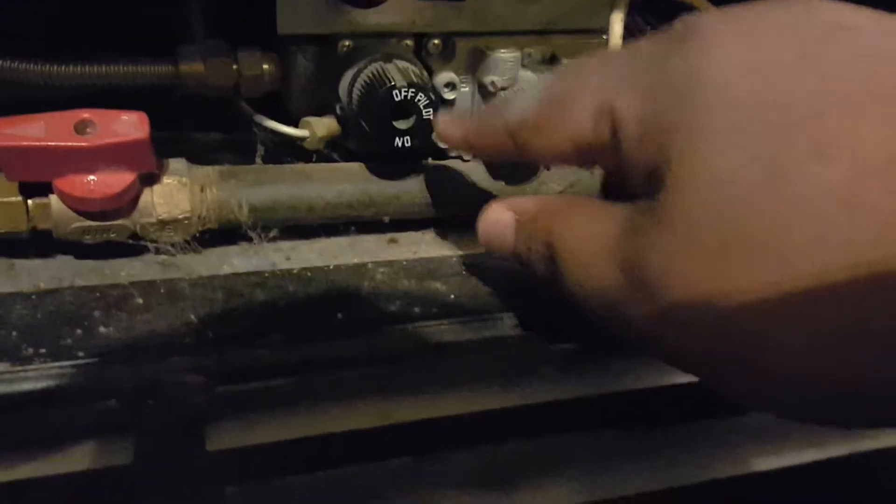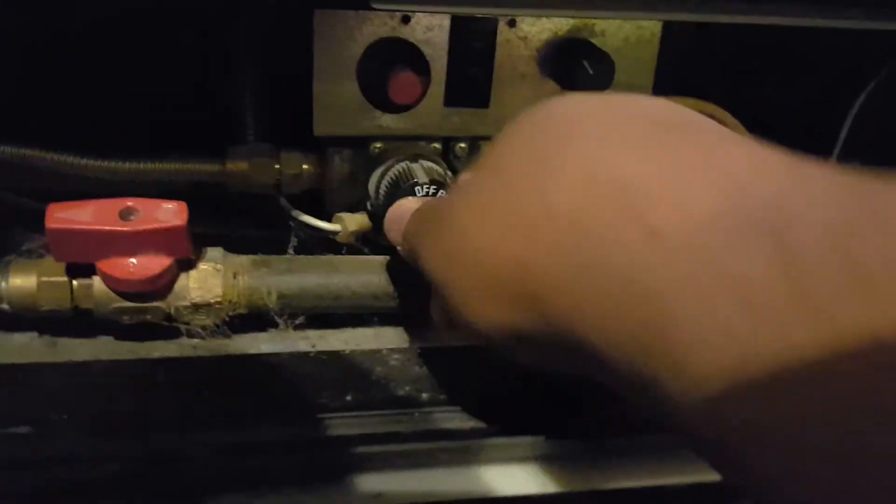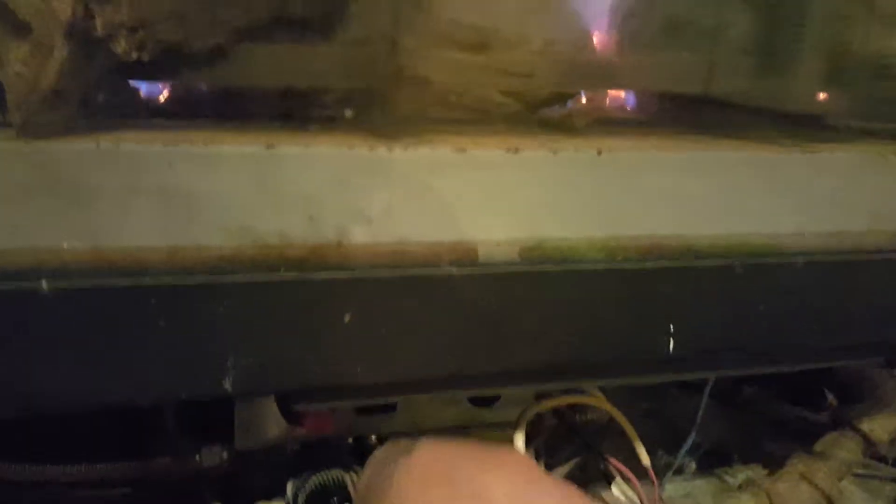To turn it off, you go back to the pilot control unit switch. And you turn it down clockwise, and the flames are gone — except for the pilot.